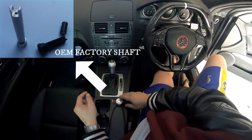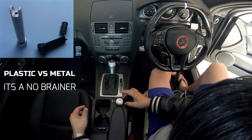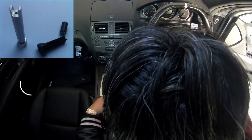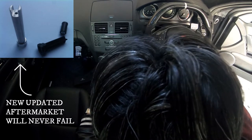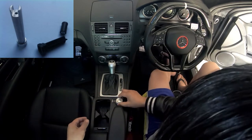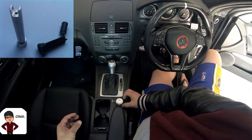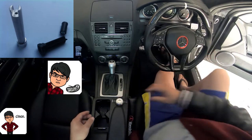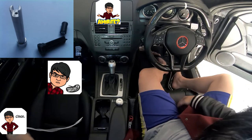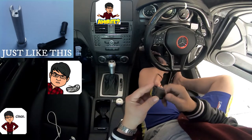If you take a look at the shaft on the right hand side, that's actually the OEM factory shaft. If you compare it to the one on the left you can see straightaway — plastic versus metal, aluminum versus plastic. It doesn't take a genius to realize that they should have done this to begin with, because over time plastic gets brittle and eventually it's going to break.